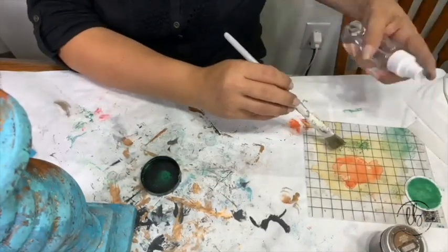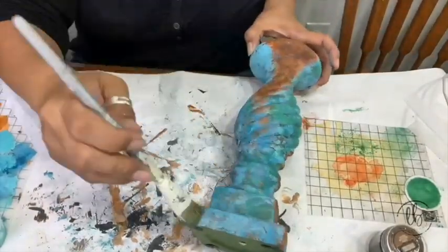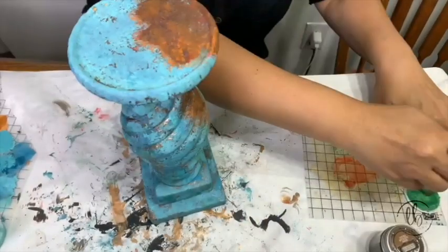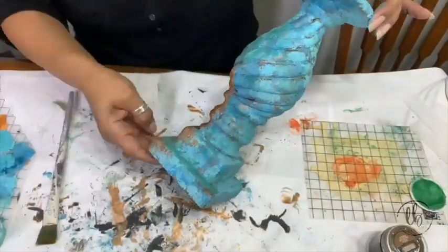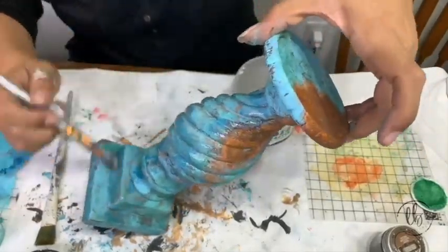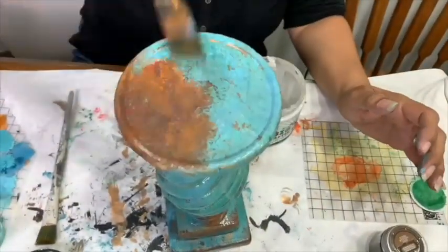I wanted to add some more dimension and interest, so I took DIY paint's making powder in Plant Lady — that's the green color — and I added some water on just this acrylic thin mount that I had on the side, and I just start layering it in different sections. I think I would have achieved a great look without the making powders, but I really feel like the making powders took it over the top. I went ahead and sealed my piece with DIY paint Big Top. You don't have to do this, but I sealed it so that everything I had would stay intact and give me wiggle room to wipe back anything I don't like.